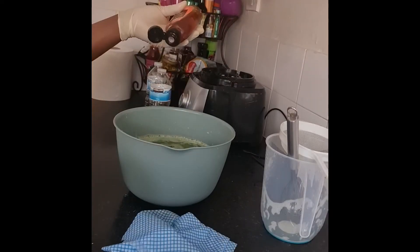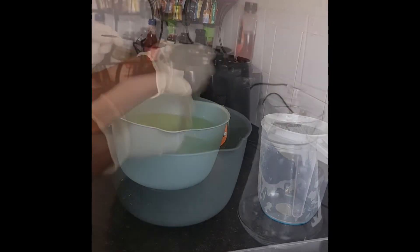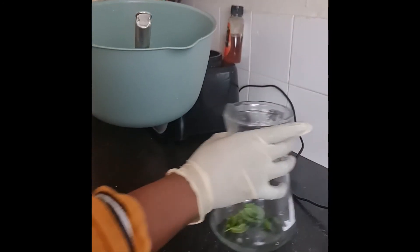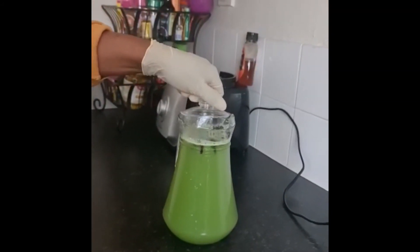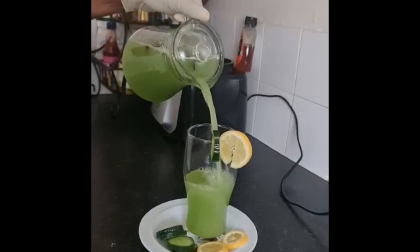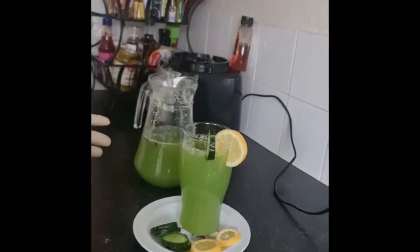So you can put your honey in. I'm putting honey in. I'm going to whisk it. My juice is ready now, so I'm going to put some of my mint leaf. My juice is now ready. You can put some ice cube if you want.